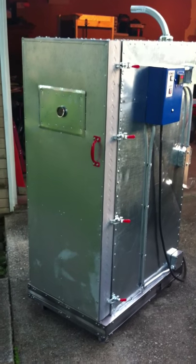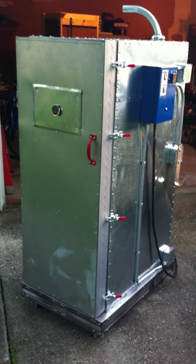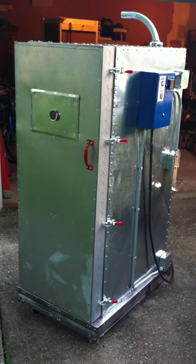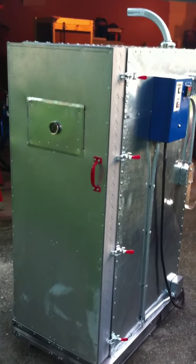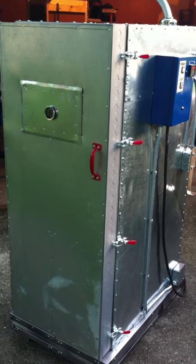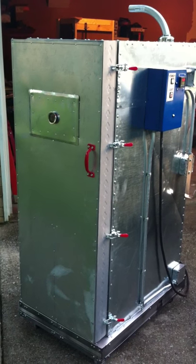Here's a powder coating oven I built using a four drawer file cabinet as my inner shell. Wrapped it in metal studs, insulated it, wrapped it in 24 gauge sheet metal. It's got one 3500 watt broiler element in it. Seems to be working pretty good — I've powder coated quite a few things and it gets the job done.